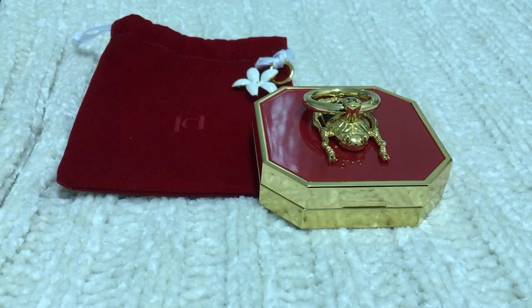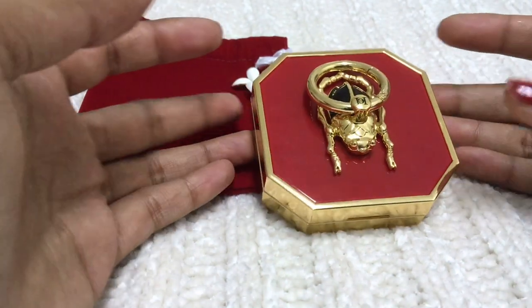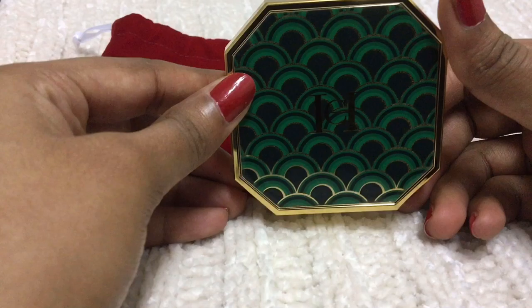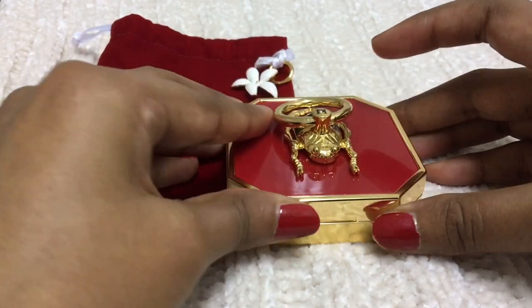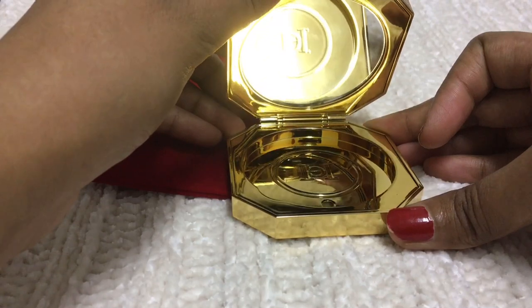Hi guys, welcome to my channel. Today we are going to see a new brand, a beautiful brand — Carolina Herrera. I purchased this one and assembled it. It's such a beautiful compact, let me open this.